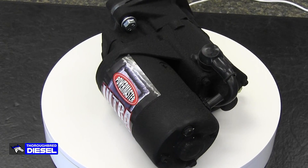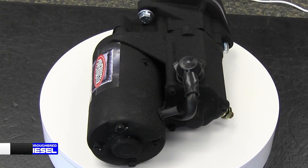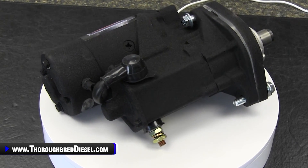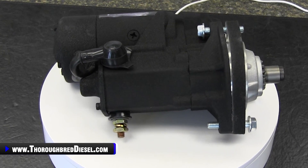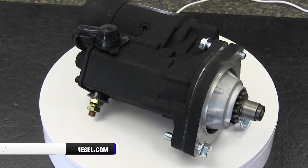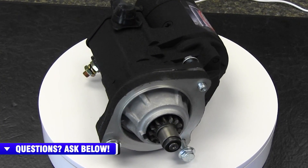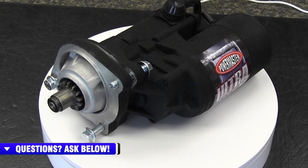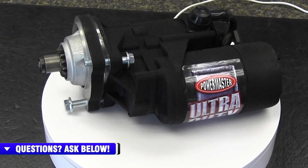This starter comes with no core charge and a one-year warranty. The 9051 comes with the wrinkle black finish on it. The wrinkle black finish is just to keep the starter looking good — it makes it corrosion resistant and helps it resist heat soak and all of the things that go into just overall breakdown of the starter.